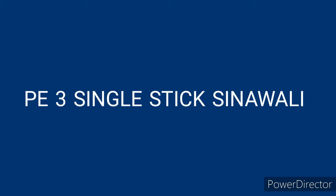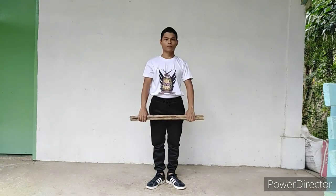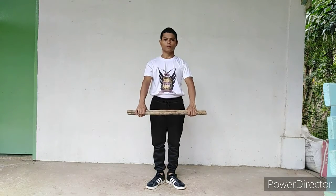BE3 Single Stake Sinawali. Hello guys! In today's video, I will execute the Single Stake Sinawali. So, let's go! Salute your opponent before you start.